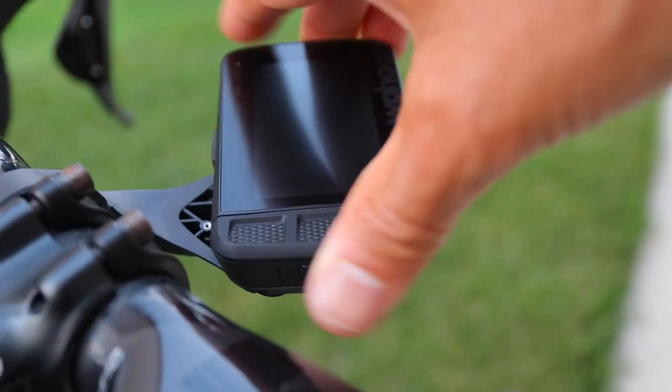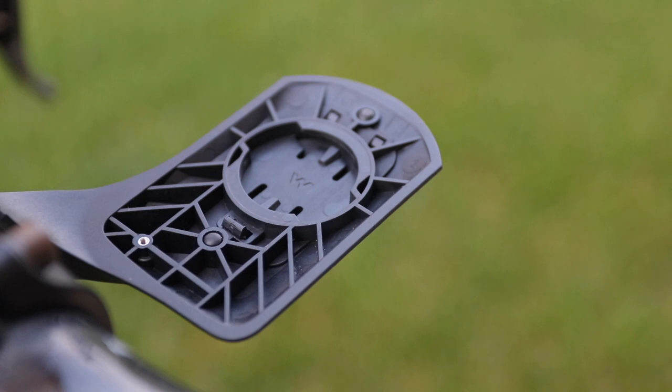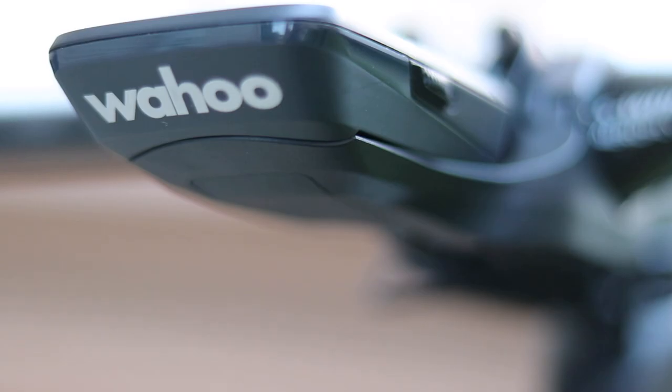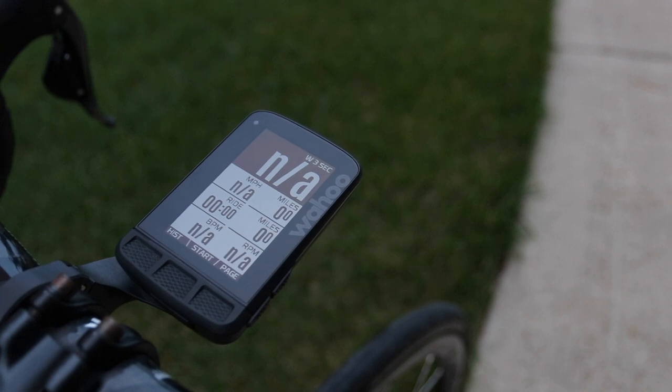It comes with two different mount options: a stem mount or this aero-style looking mount. This is their latest mount — redesigned and supposedly stronger. As you probably know, if you've been following the Element Roam, immediately after the initial release they noticed an issue with the original mount, stopped selling it, pulled it off the market, and redesigned it. I just got this mount last week and I've only taken it for one ride so far, so we'll see how it holds up. But it does look sweet when attached — if you're into clean aero design, this mount is really sweet. The screen is flushed on top, looks modern and not recessed like on previous devices.